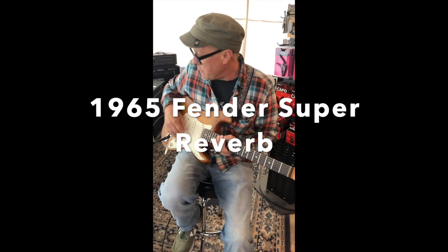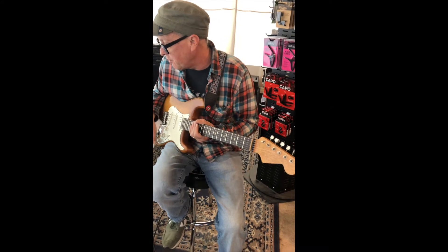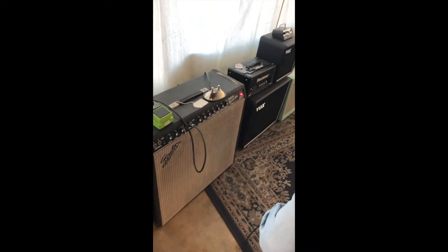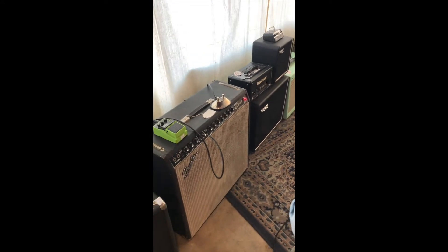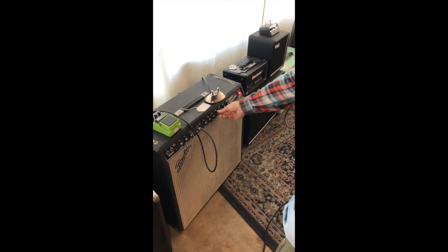We have here a beautiful 1965 Super Reverb amp, recently serviced. I've got it on the number one vibrato channel input, a little bit of verb, treble about six, middle six, bass five — maybe bring that up to six.